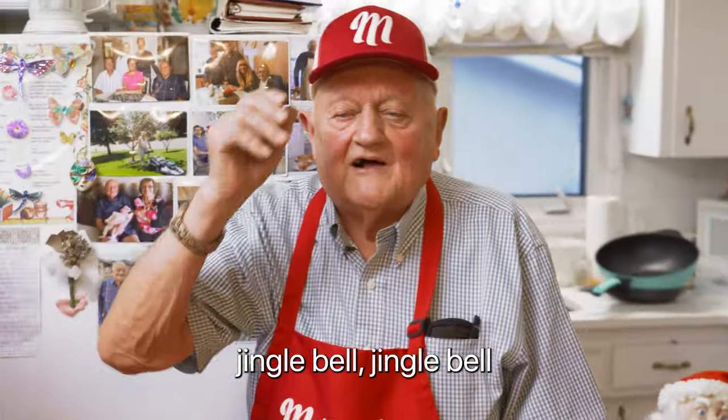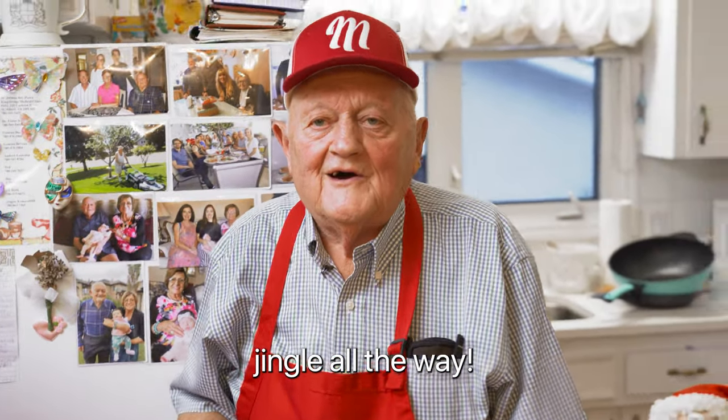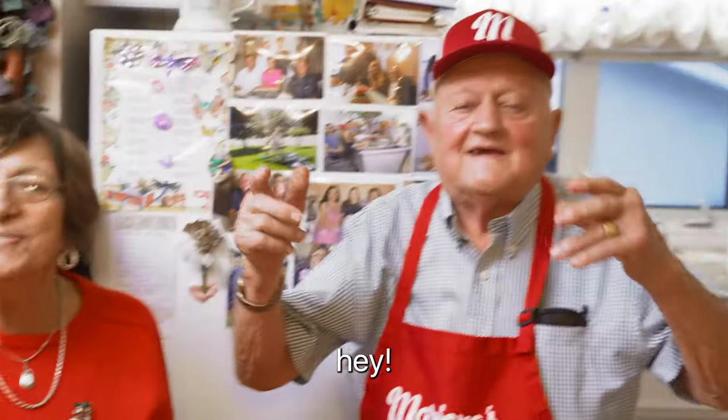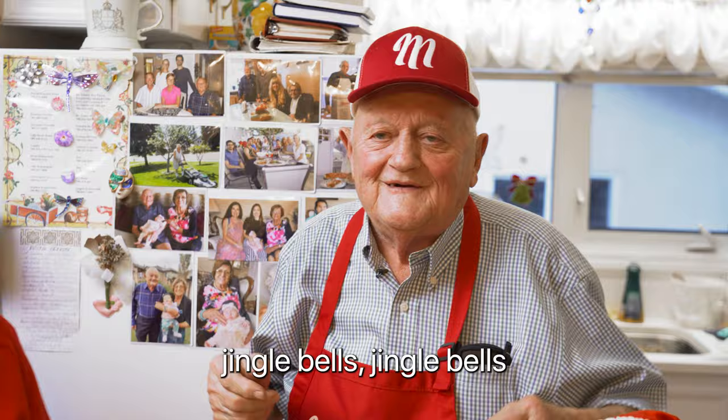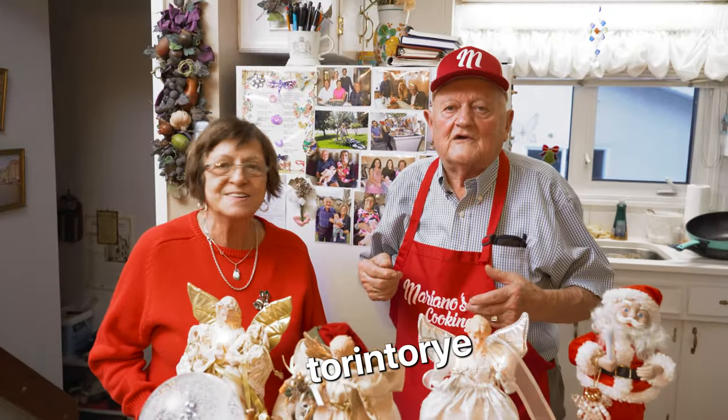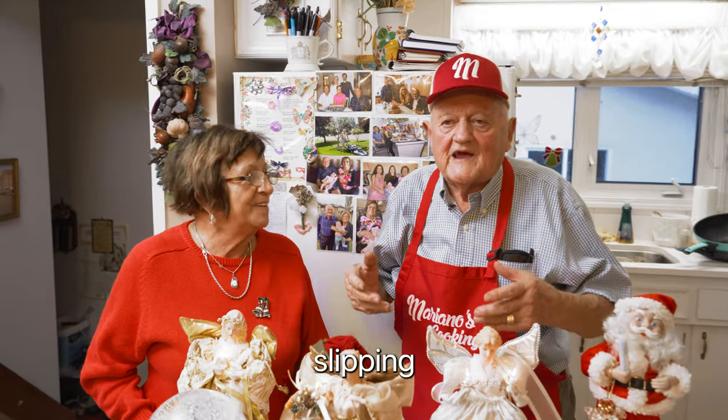Jingle bell, jingle bell, jingle all the way. Oh what fun it is to ride in a one-horse open sleigh. Jingle bell, jingle bell, jingle all the way. Oh what fun it is to ride in a one-horse open sleigh.